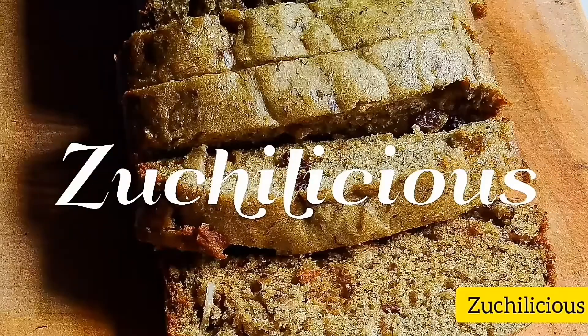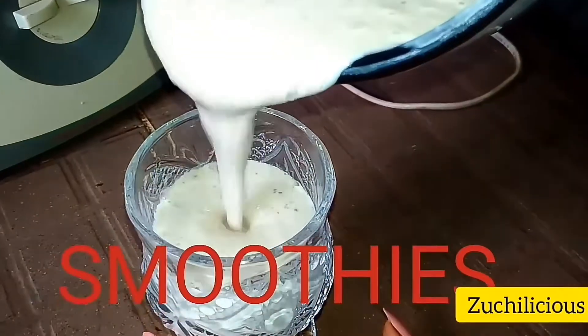Hi guys, welcome back to my channel. On this episode I'm going to show you how to make two different stocks — a beef stock and a chicken stock. Now, what is a stock? A stock is an enriched liquid gotten through simmering. In order not to take your time, please let's get started with the cooking process.